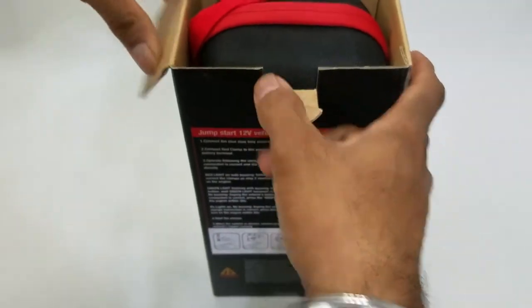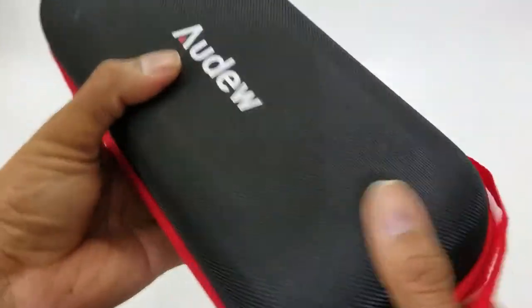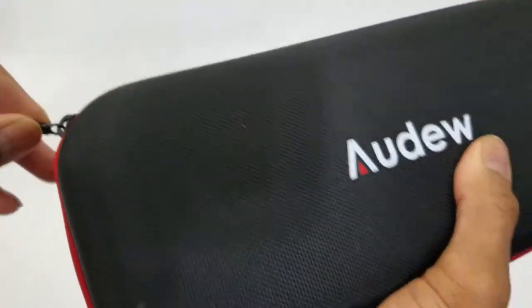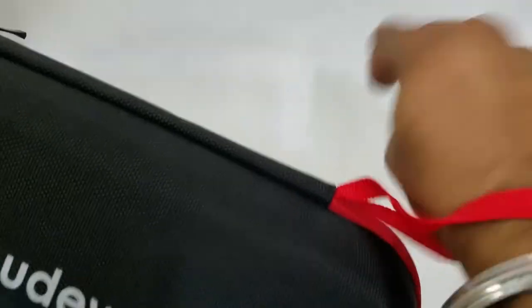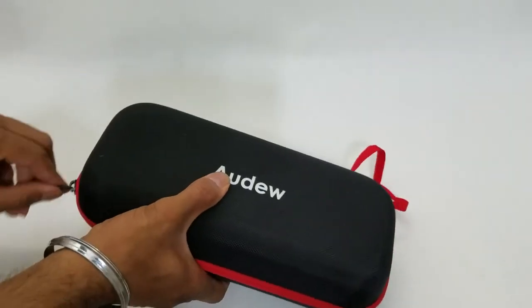To begin with the unboxing experience, right at the back it is a very nice looking case, very solid, very sturdy. Two zippers, so in case one of them goes bad the other one can play, and it even has a carrying string that you can put on your arm. Let's open it up.